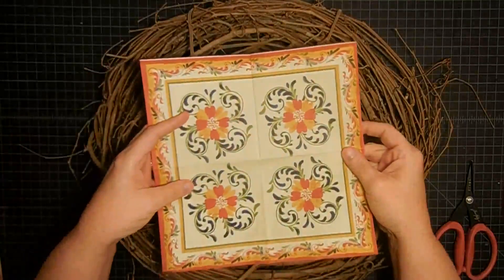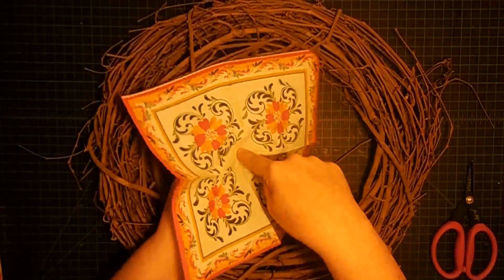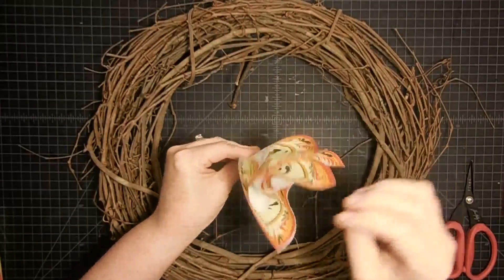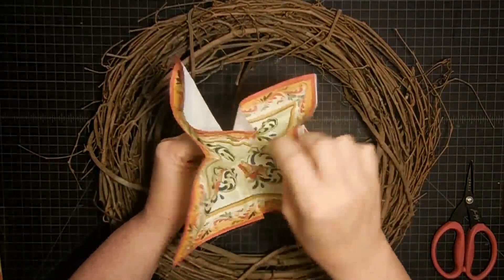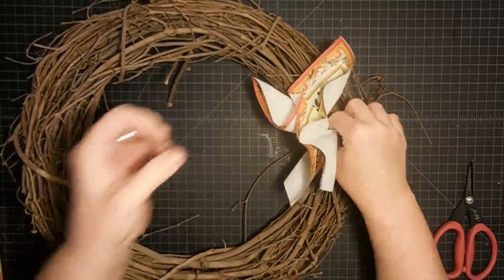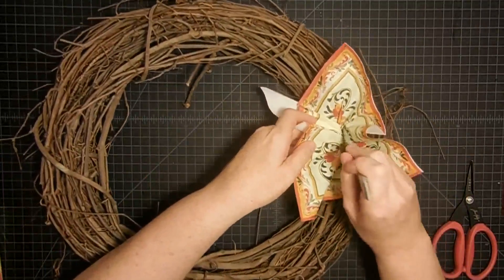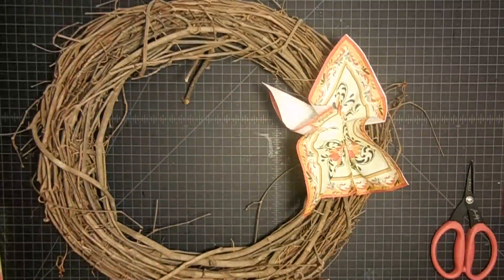Here's what you do — don't close your eyes, this is how fast this is. You're gonna take the napkin with the pattern side up and press down into the center. From the backside, do a little twist to make a sort of flower, then open the pattern back up. Then we're gonna poke it into a grapevine wreath — just find a spot and poke it. I'm using my bone folder; you could use a pencil, you just don't really want to poke a hole in your napkin.